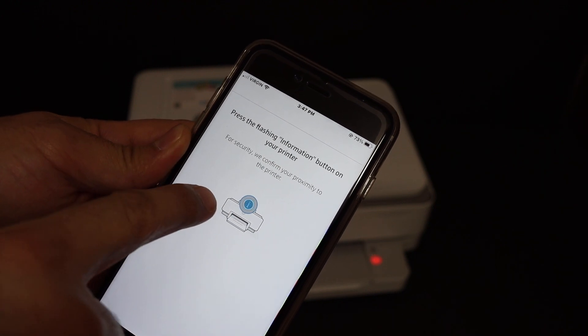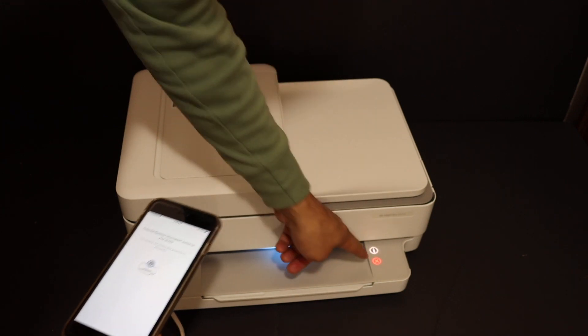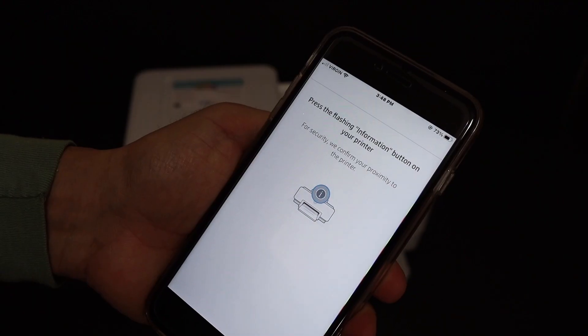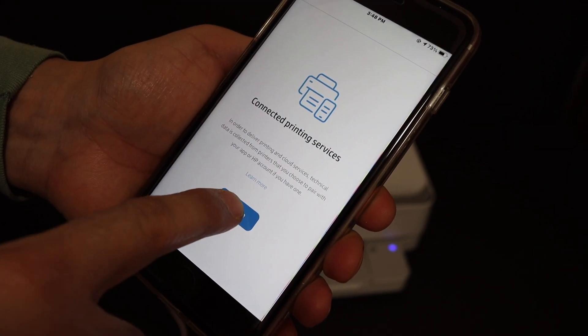Press the flashing button which is on the printer. Here we can see that the information button is flashing, so click it once. Then click on continue.